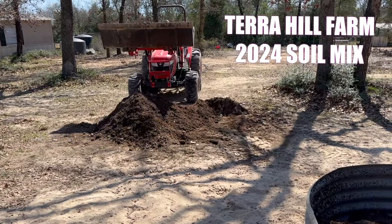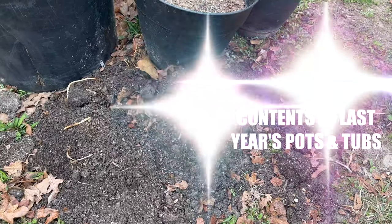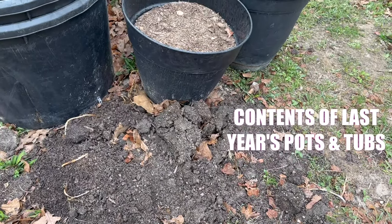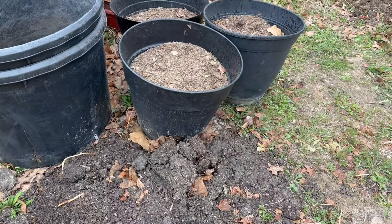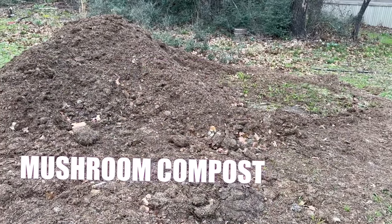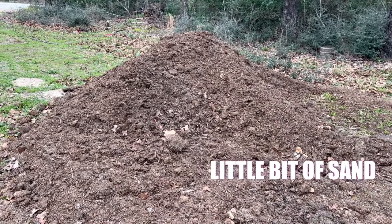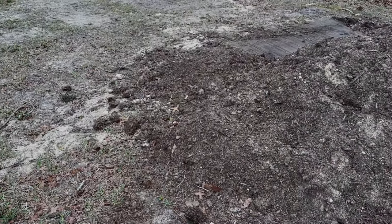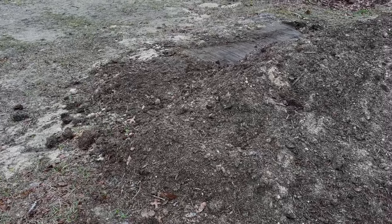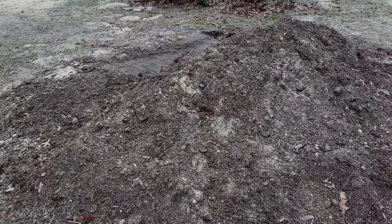Here comes the Terra Hill Farm 2024 soil mix. We repurposed last year's potting soil from all the pots. We mixed in 50% mushroom compost from a mushroom farm that's been sitting out for about a week, and a bit of sand for added drainage. You can hand-mix this, but the tractor's bucket was much more efficient. Here it is — a nutrient-rich mix that will provide our plants with everything they need to thrive.